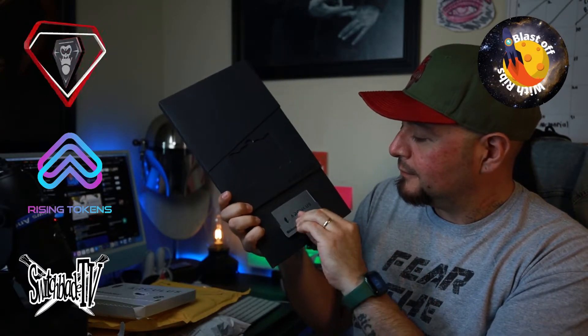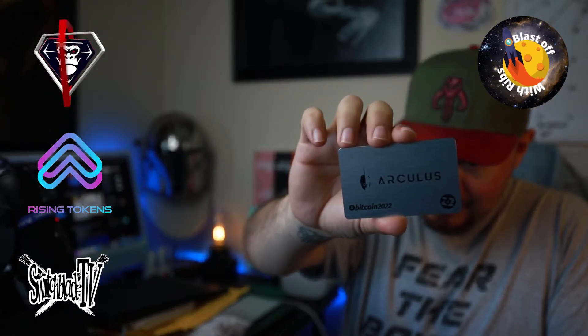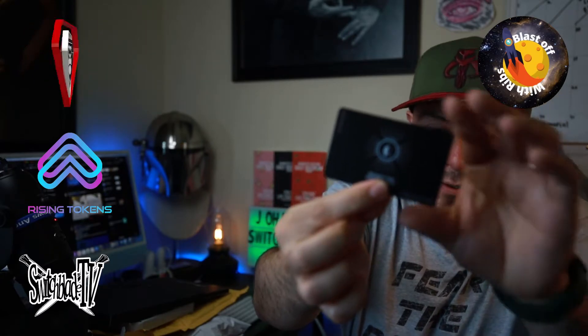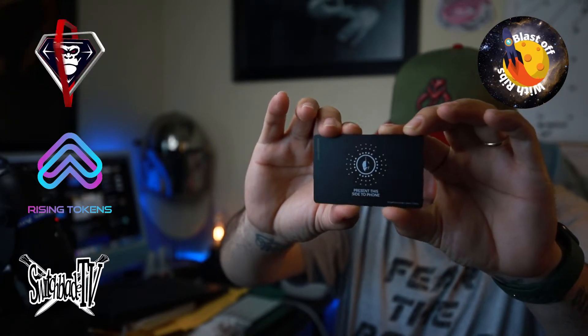Let's rip this bad boy out guys. This thing is so cool — oh my god, it's metal too dude! That is so cool, check that out guys. That is freaking sick. And you just tap it there — yeah.